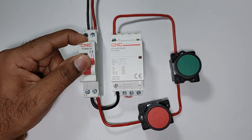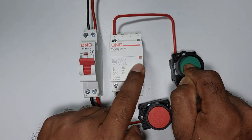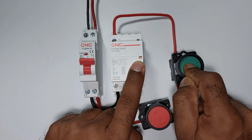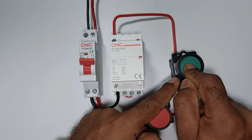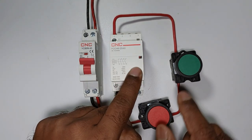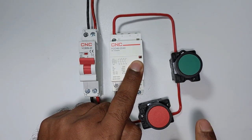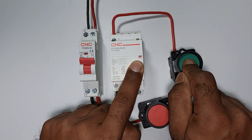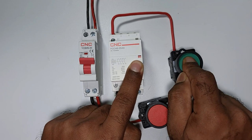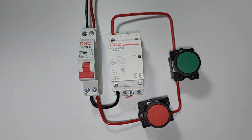If I turn on the power supply and press start, you can see the contactor is turned on and the red indication is glowing — but I am still holding the push button. On releasing, the contactor turns off and the indication goes off. On pressing start again, indication is on; on releasing, indication is lost. This means the contactor is not holding, so we have to make a holding circuit.